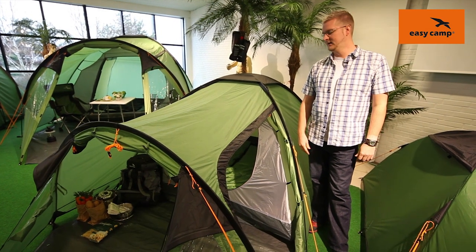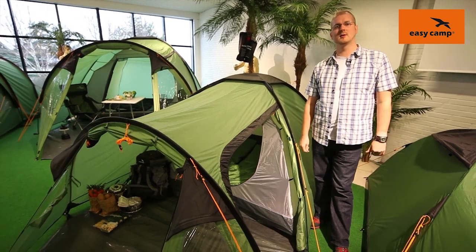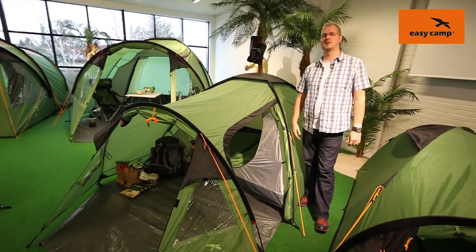Hi and welcome to EasyCamp.com. In this session we're going to be taking a look at the Eclipse 300 which is in our Explorer range.